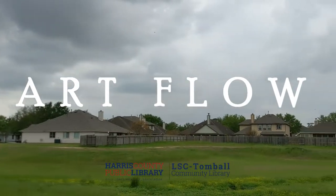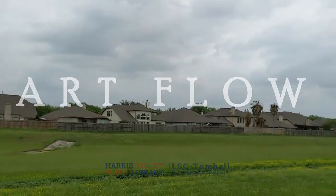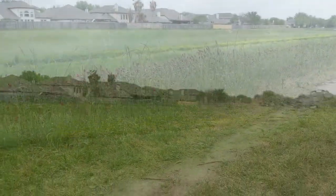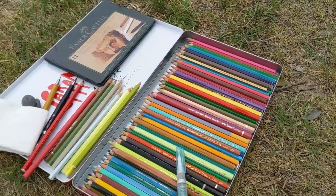Hi everyone. Today I want you to join me for another outdoor painting expedition. Today I'm going to be experimenting with a new type of painting material that I have tried a few times before, and those are watercolor pencils.